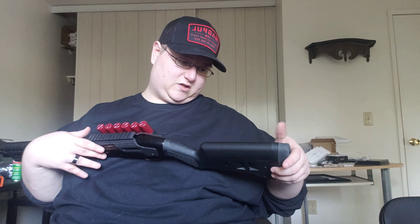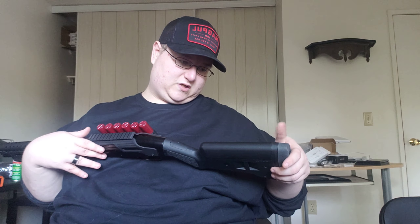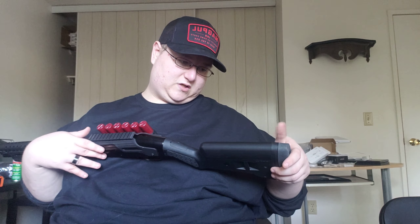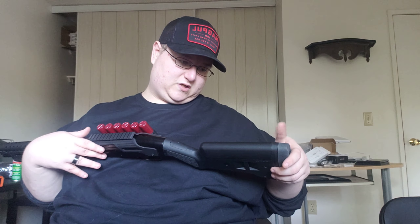It also comes with a Picatinny rail already integrated into the saddle. This particular 88 was not tapped, so there was no way for me to put an optic on it. I don't have an optic on it right now — thinking maybe a micro reflex sometime down the road — but it's nice to have the option to put an optic on it.